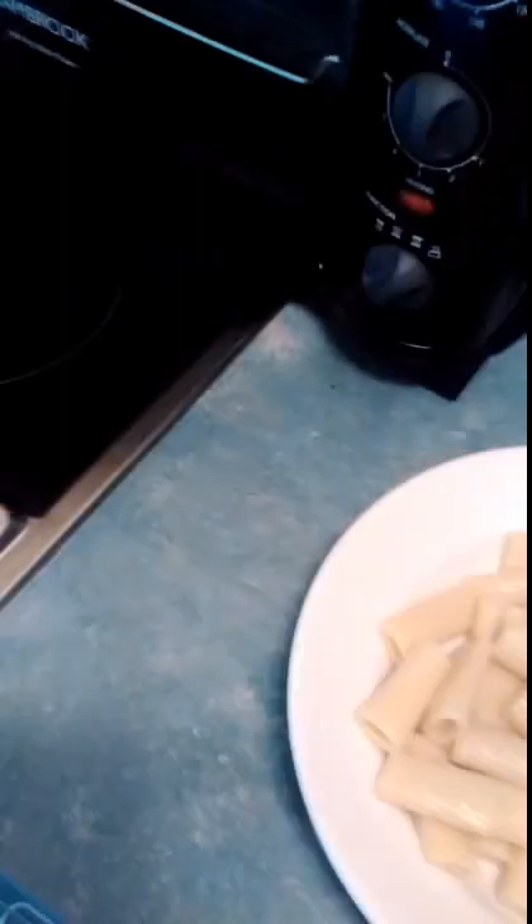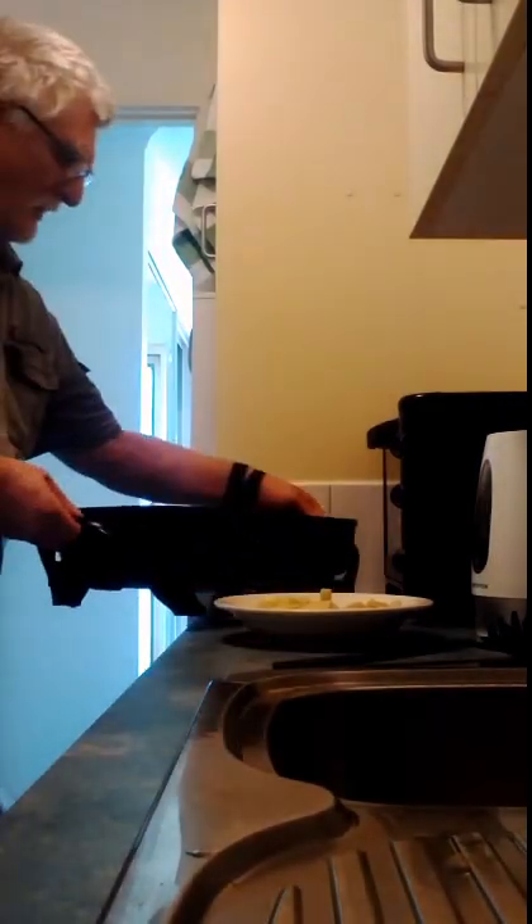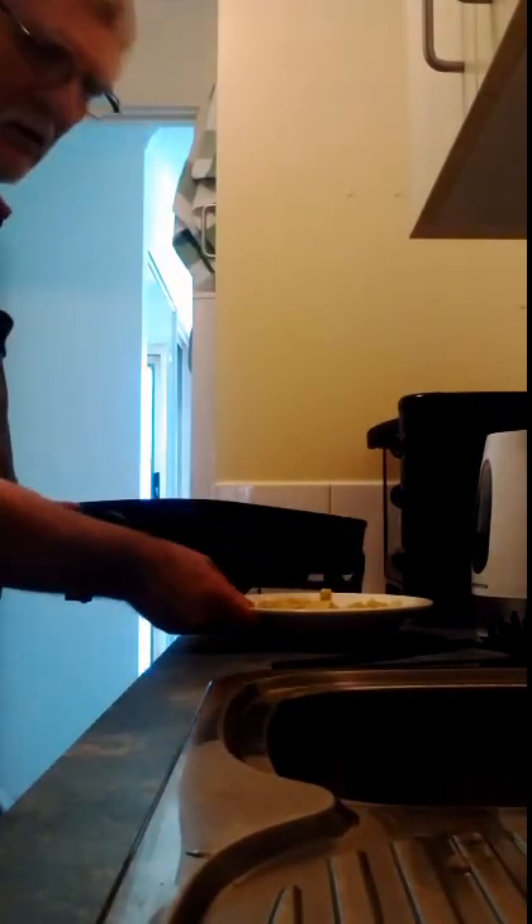Just level it out a bit so that it's leveled out — so you have your pasta there in the bowl. I'm going to go and get the meat part of it. I now have the meat part, which I've brought in here.